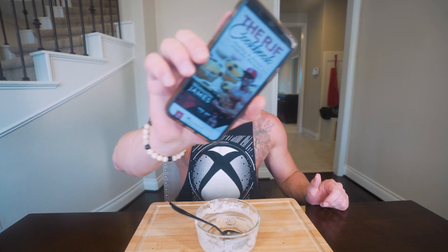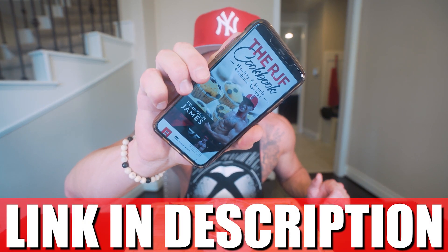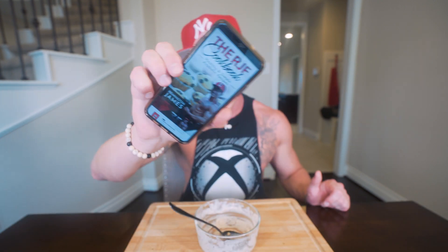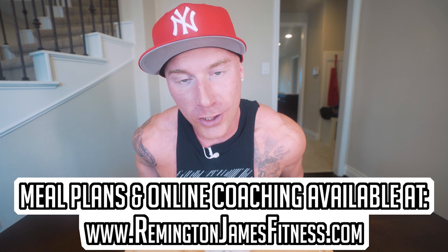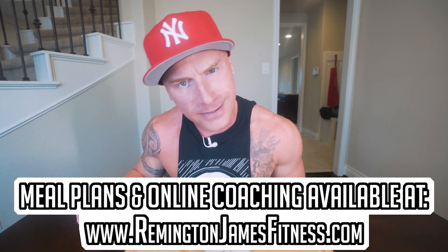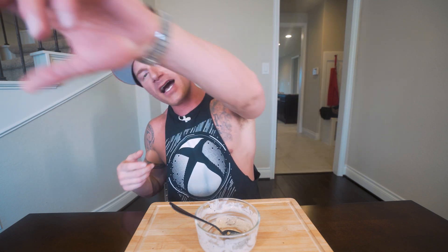If you've got the RGF Anabolic Cookbook, it's been updated — this recipe is now in there with step-by-step instructions, measurements, cook times, macros, calories, and everything else you need. You get it once and every future recipe is free — it's the gift that keeps on giving. Smash a thumbs up, comment anything down below, appreciate you guys as always, subscribe, and until next time I'll see you at the next video.